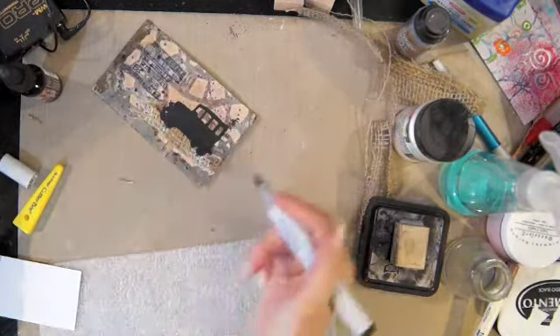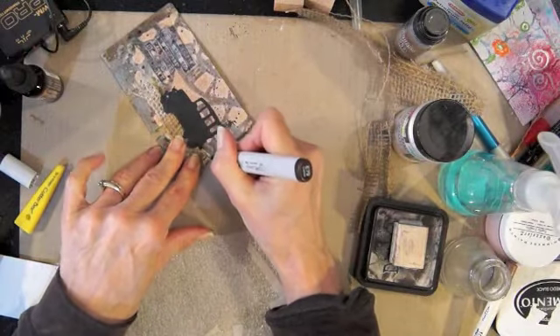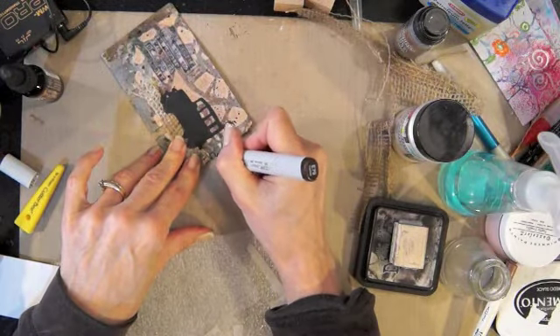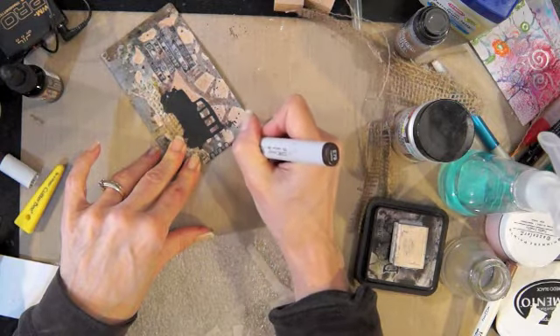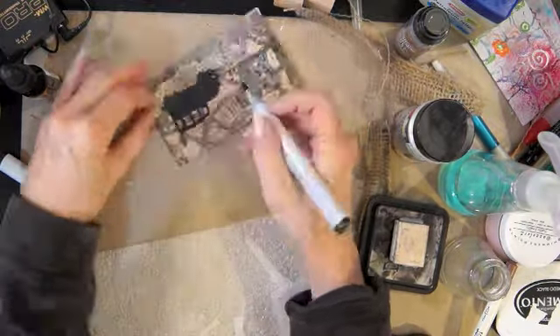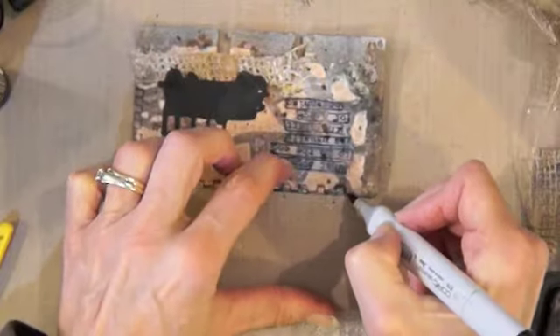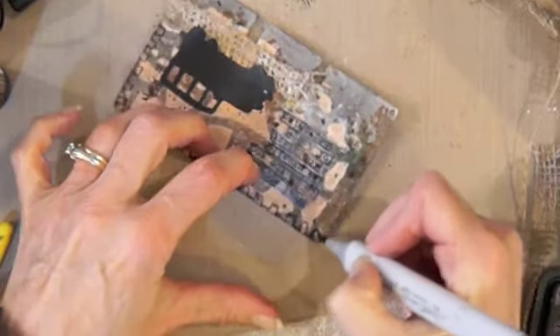I think I want to do something kind of graphic — make it look kind of like a gear. Thank you for all the tips, you guys are helping me so much with all this stuff. I'm learning so much!